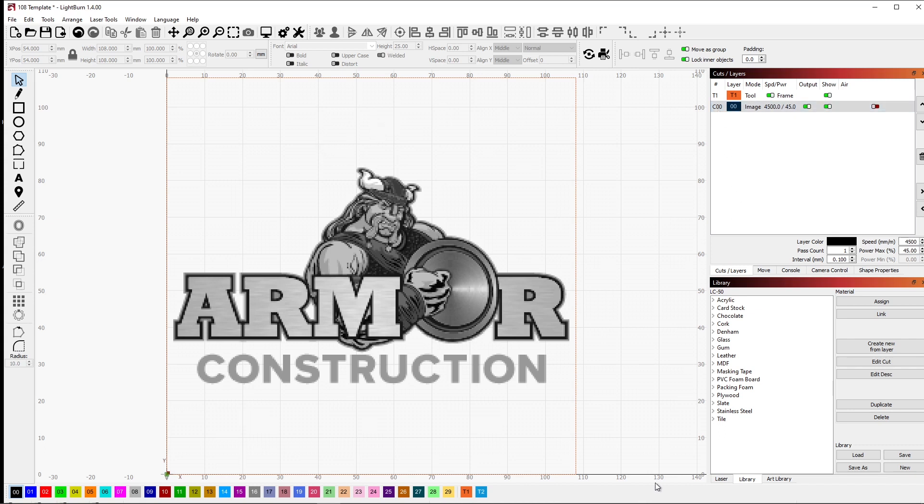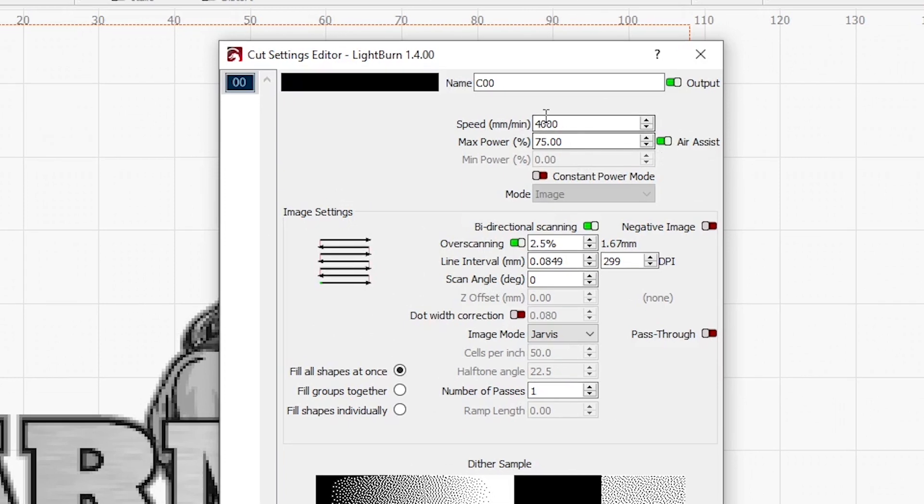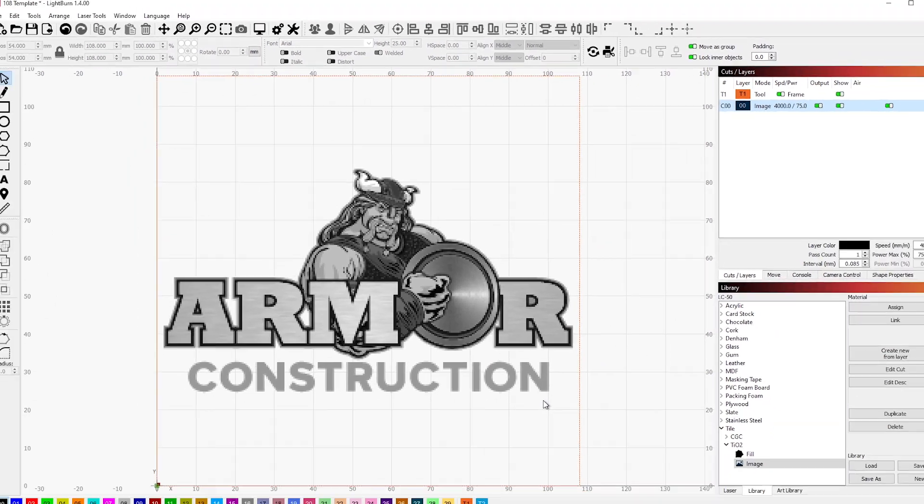For the settings I'm going to go under tile. This is going to be titanium dioxide and this is an image, so I'm going to assign that to my layer. This is set correctly. We've got 4,000 millimeters per minute, 75 percent power. I'm going to use Jarvis dithering, single pass. That all looks good — this is all set.